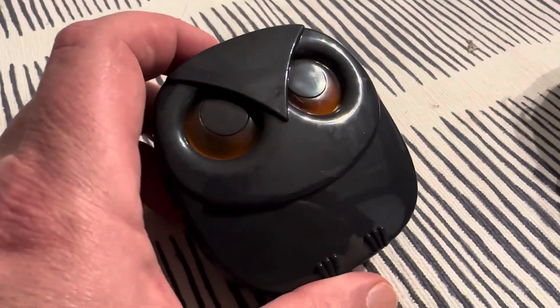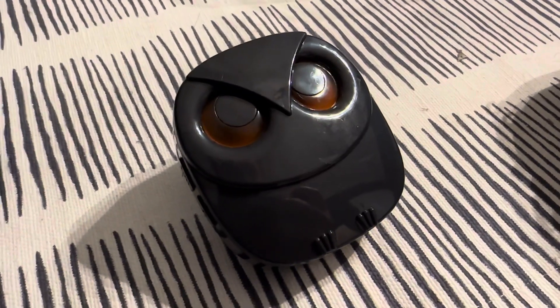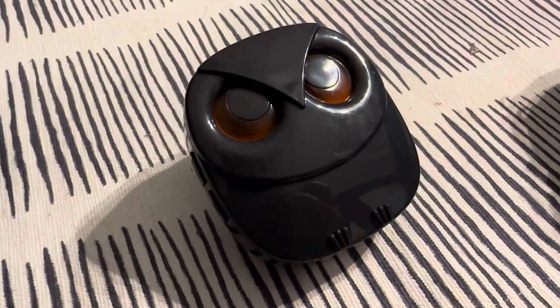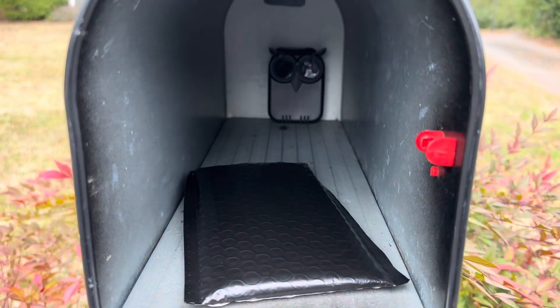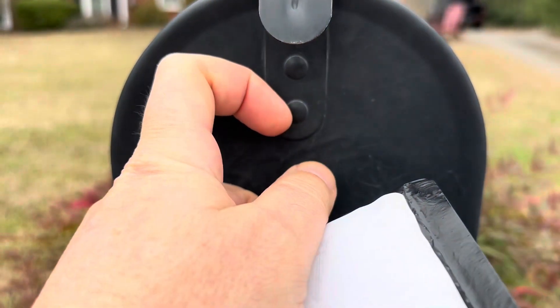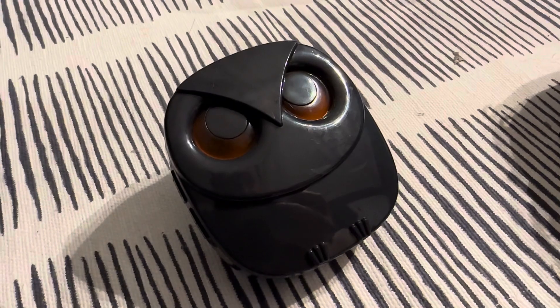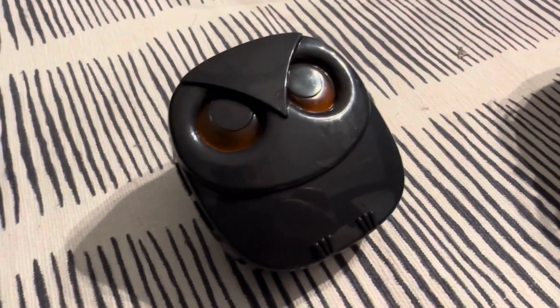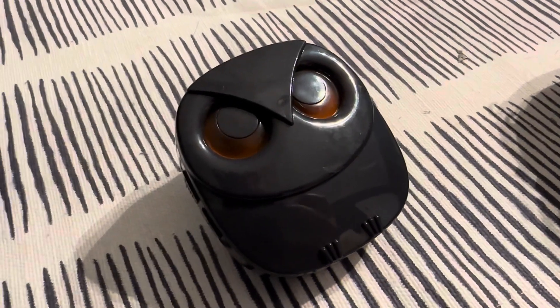This is great for your driveway, but another awesome use for this — I put one in my mailbox and set up a specific ring for that. You don't get any false alarms in the middle of the night because the mailbox is closed, unless somebody's messing around in your mailbox.